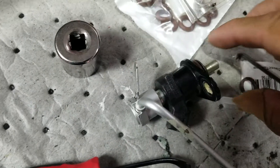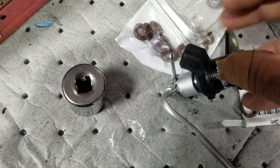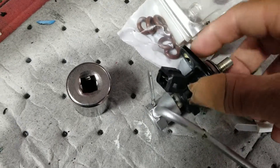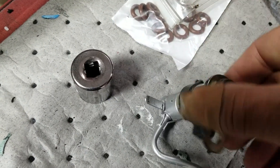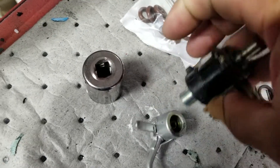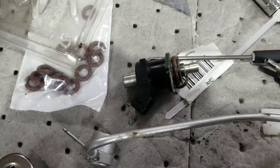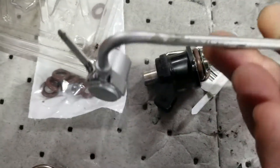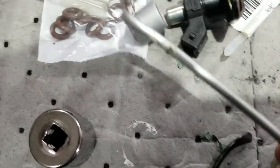Once you bend the tab up, it's simply unscrewing the injector, which is threaded into the housing on the line. Once you unscrew it, the injector just pops right out. Don't try to just pull the injector out, because you won't get it out that way and will only damage the housing on the line.